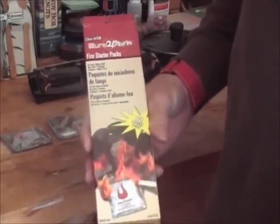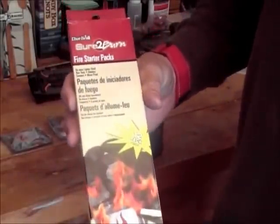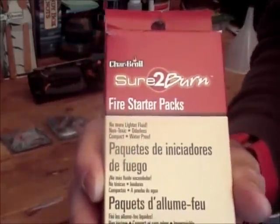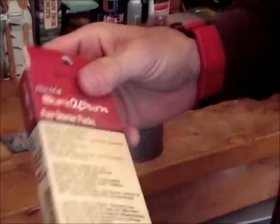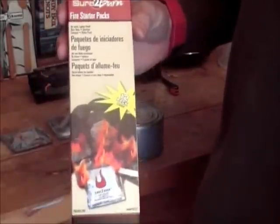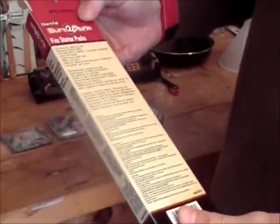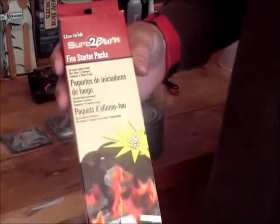Hey guys, Anthony here from Bibles and Barbells. I want to do a video today on a fire starting product by Char-Broil called Sure to Burn fire starting packs. I've had these for about a year. There are twelve packs in this box and I think it's around four dollars. You can get them at Home Depot, Lowe's, or any hardware store that sells barbecue products.